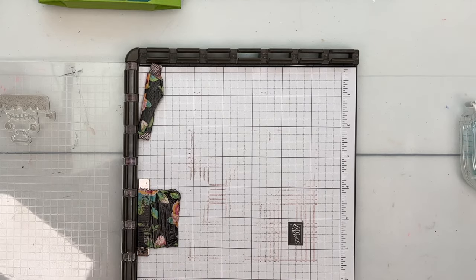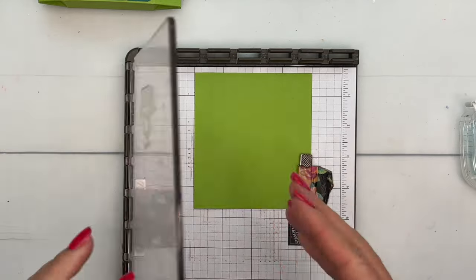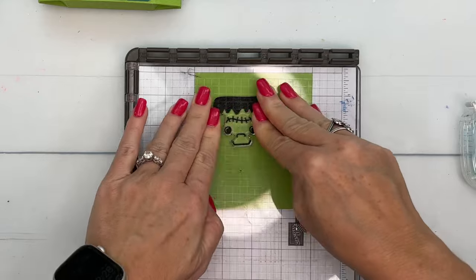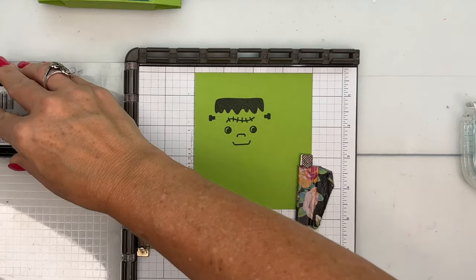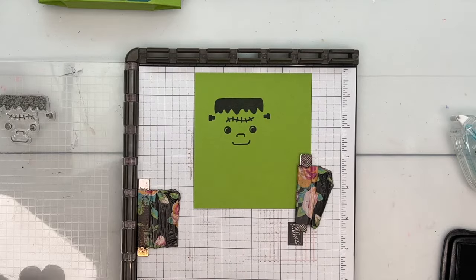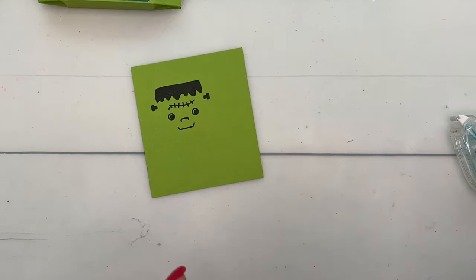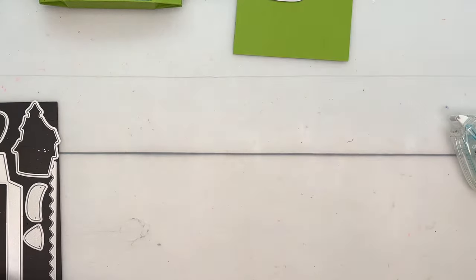I'm going to stamp our little Frankenstein on Granny Apple Green cardstock with Memento ink. I'll use my Stamparatus because I want it to be really dark — since I'm stamping on colored cardstock, I'm going to layer a couple of layers of Memento ink. We've got that, and we're going to cut it out with the die. See how cute that is! But we've got to stamp our sentiment also.